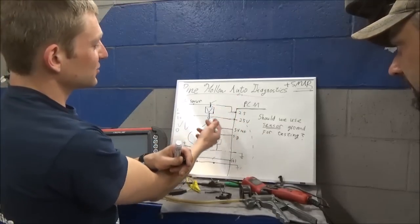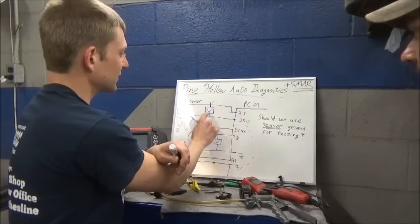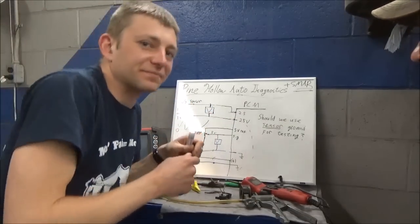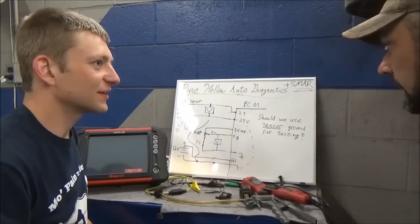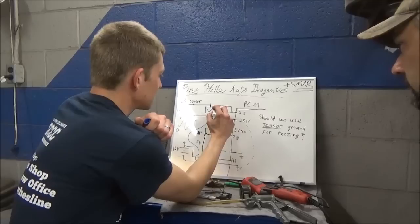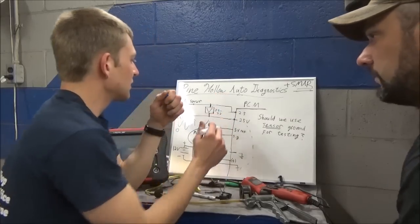What if there was a bias voltage on the ground? Could you still do your checks? If you connected the voltmeter between the signal and sensor ground with feedback, you'd see the oscillating oxygen sensor somewhere between two and a half and three and a half.